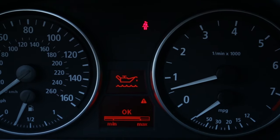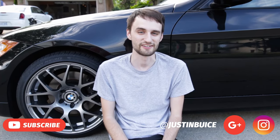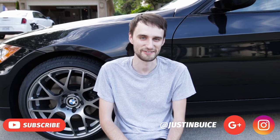Once you're done, with the car level on the ground, go ahead and check the oil level and make sure that it's correct. We just got done changing the oil — it's super easy, and you're going to save yourself a ton of money versus going to the dealership. If you found this video helpful, please subscribe, leave a comment, and I'll see you guys in the next one.